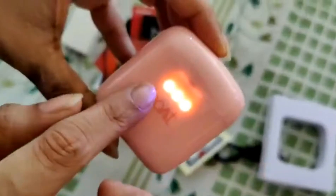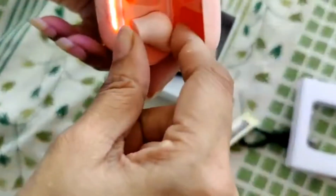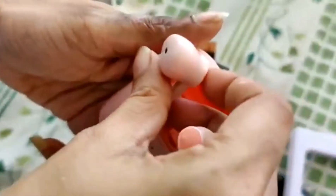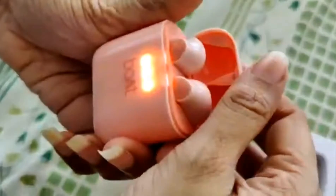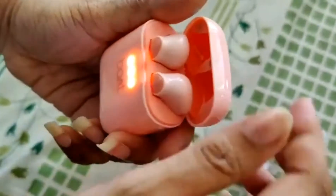I think these lights are indicative of the charge. When you remove the earbud, let's see if the light goes off — yes, it does go off. And when you put it back, let's try that — okay, so yeah, the light does come back on.